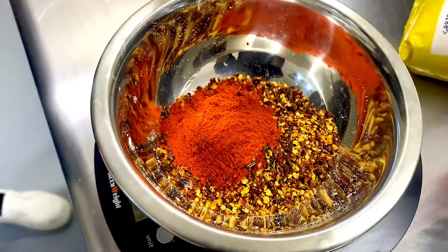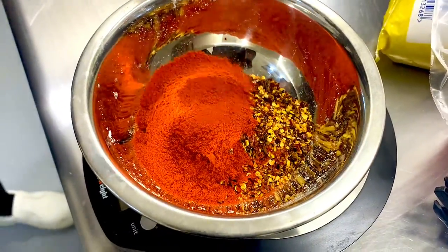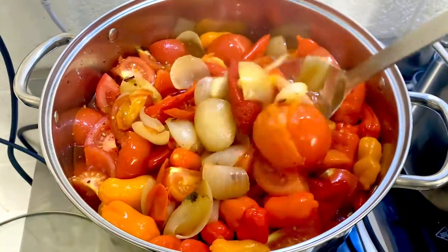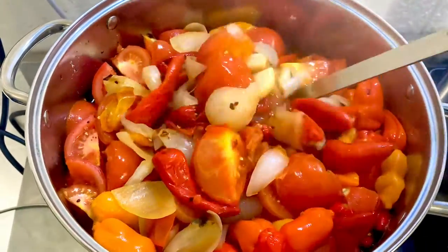Next up we measure out the spices, which here are some chipotle chilies — which are smoked chilies — along with some really good quality smoked Spanish paprika. It's already starting to look pretty delicious.